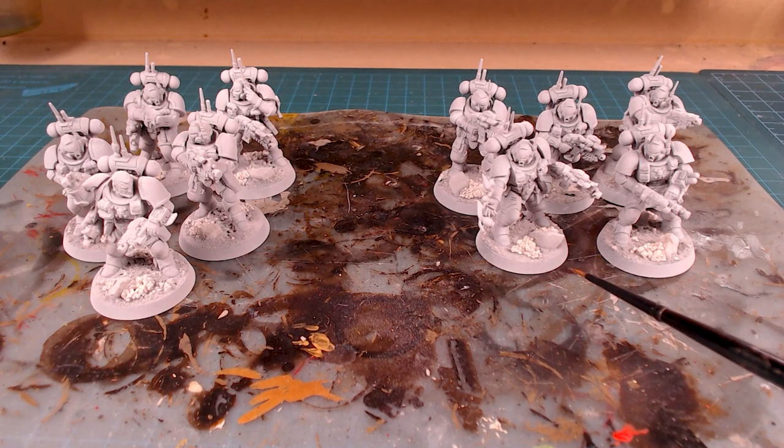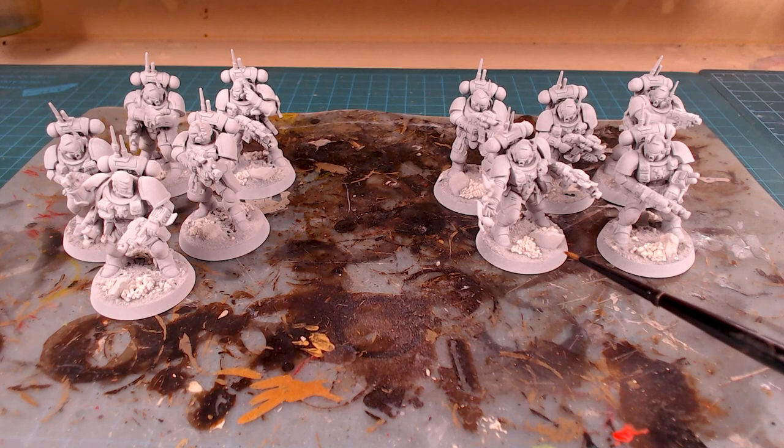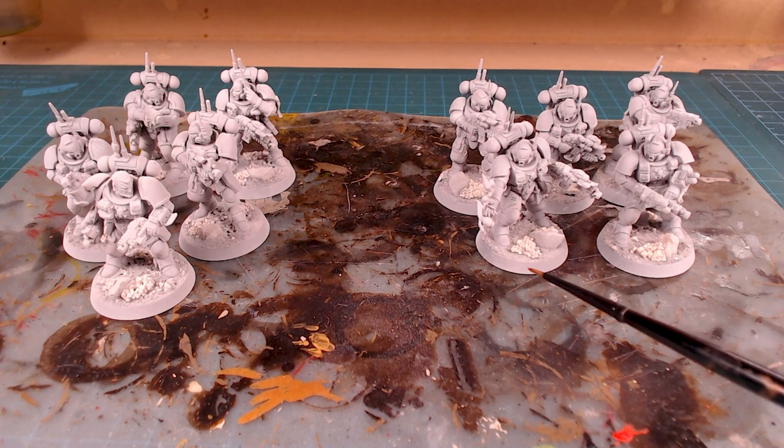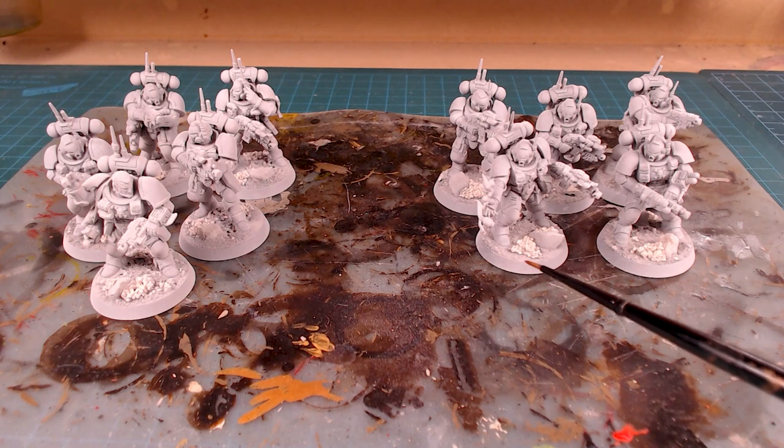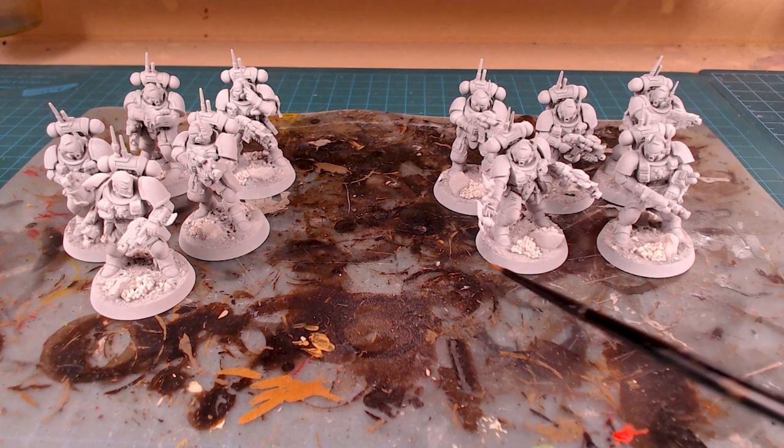Now to be clear, I haven't had this issue of things just spraying on chalky with other colors — for example, the Wraithbone Primer that we use for contrast paints. The Black Armoury Painter White has had no problems with being chalky, but the Corax White seems to be the one that's acting up the most.